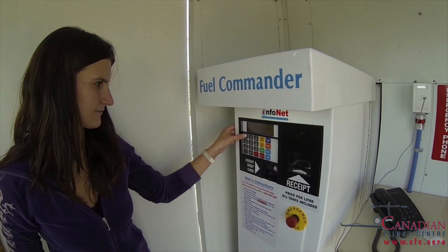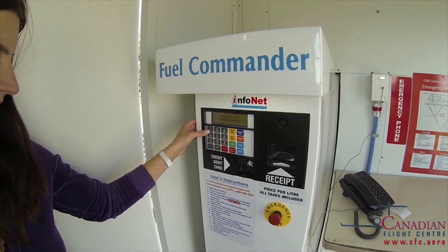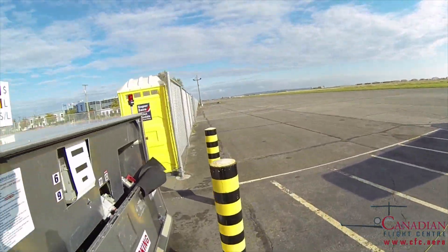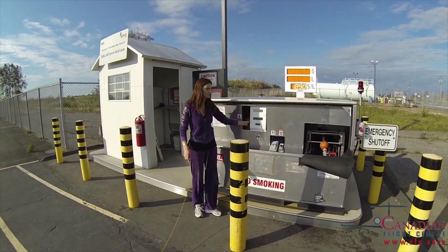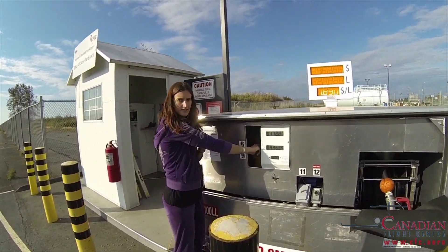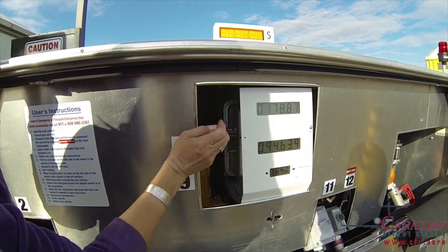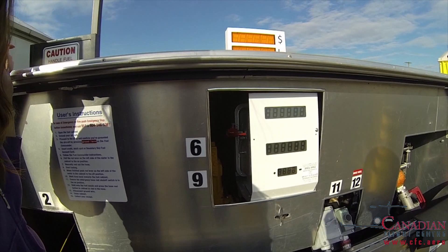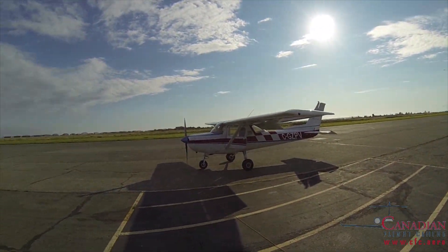We ask for a fill up and go fueling the plane. Before we can get fuel, we want to turn this lever to the up position. You can see this is the red one here — and now fuel is on. We can start fueling. Because we have a high wing aircraft, we also need to use a ladder.